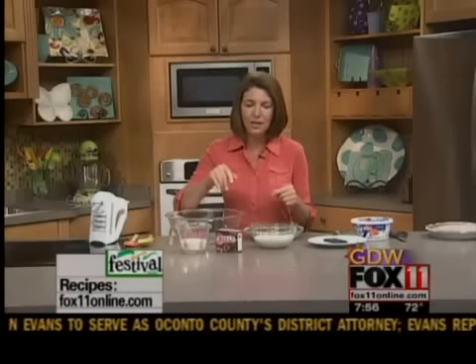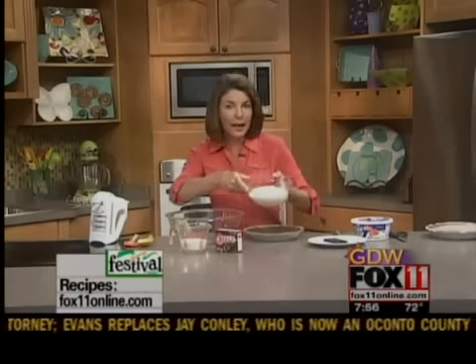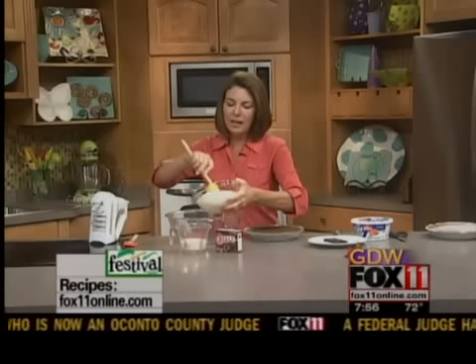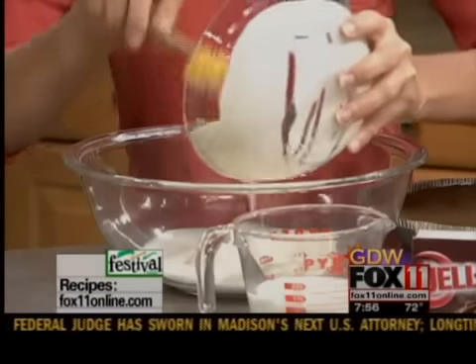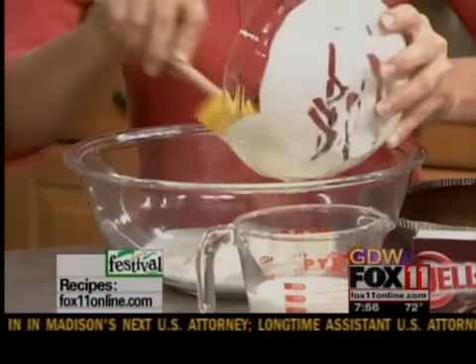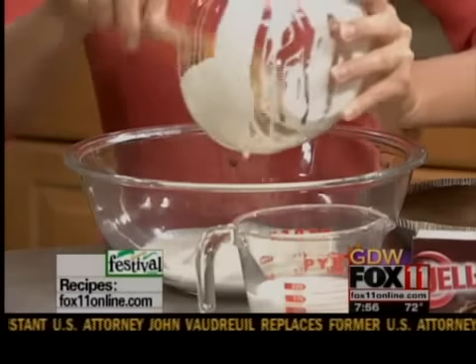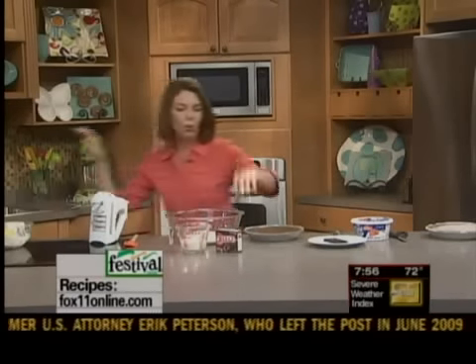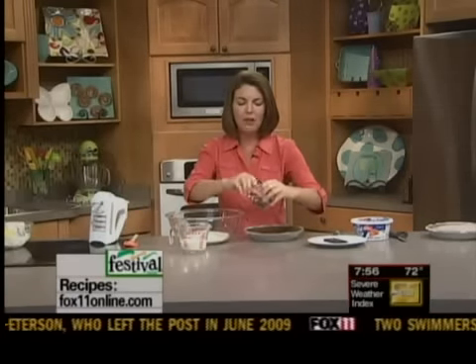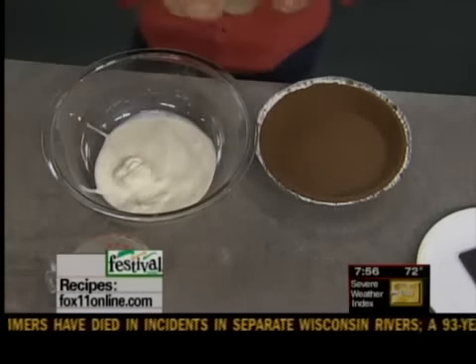Anybody can do it and it's just a few ingredients. So we're going to start with one pint — one of the little guys — of vanilla ice cream that you've let soften on the counter. You can even throw it in the microwave for just 20 seconds or so, or two cups of ice cream that you let thaw a little bit. And then we've got one small box of instant — make sure it's instant — chocolate pudding and pie filling.